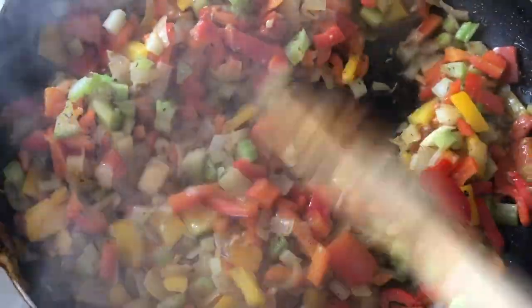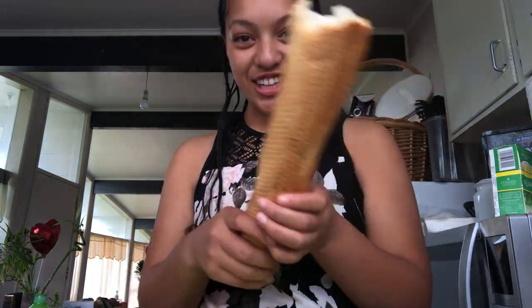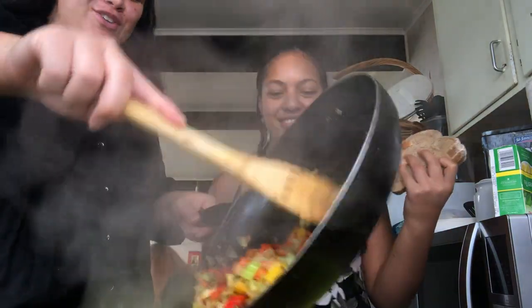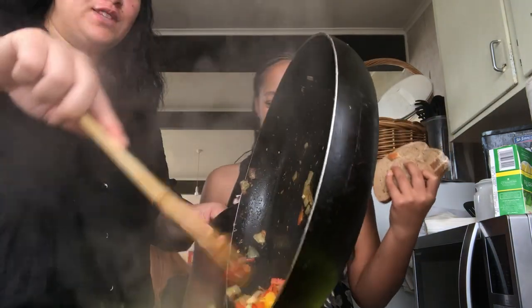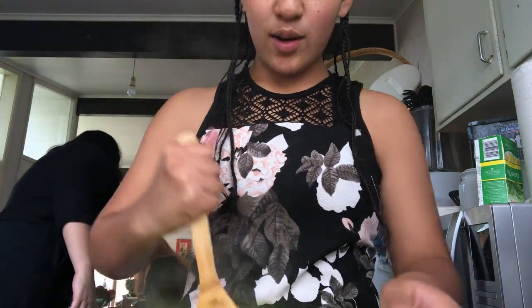We're gonna add the veggies to the bread. Trees is still breaking it up. We have some brown bread here and a French stick — that's a lot. I'm mixing this with the bread, so we have some white sliced bread, some brown bread, and some French bread.